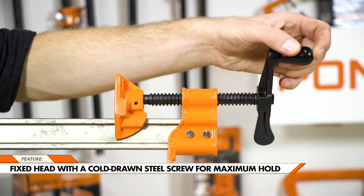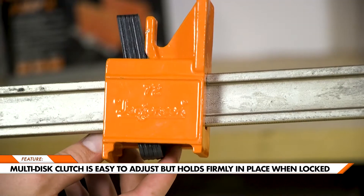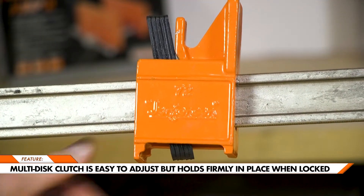Each i-bar clamp has a fixed head, with a cold-drawn steel screw to keep a tight hold on your workpiece. On the other end is our multi-disc clutch, which is easy to adjust but will keep firmly in place when locked.